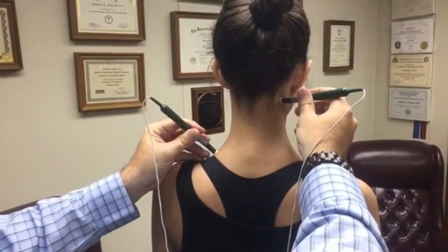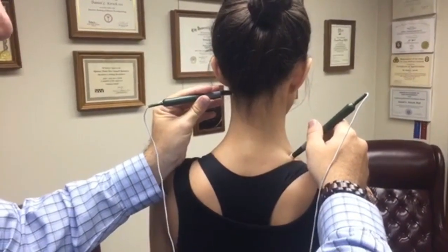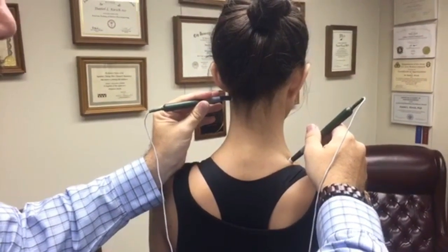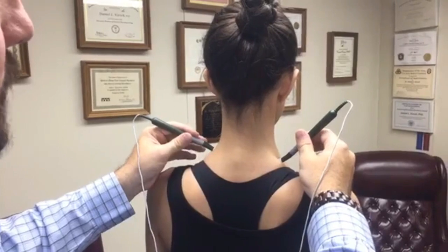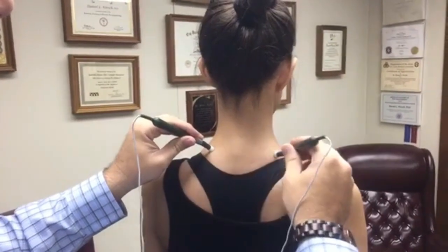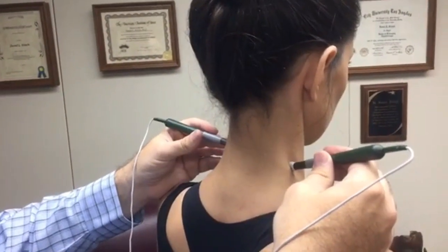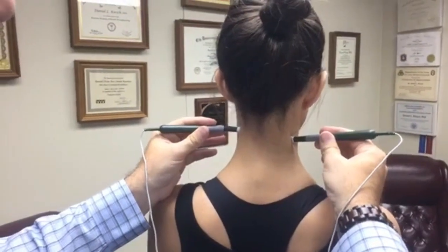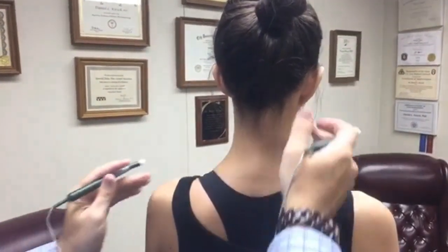We didn't ask Rachel where her hypothetical pain was, but we're saying it's cervical pain, so we're treating the entire neck. We make an X right through the neck. Just because of the location, we're already going across the midline, so that step is kind of built in. We'll do a couple of X's through the neck, then walk the probes up her neck — ten seconds at a time — staying in the midline. If you're around the back, the current stays on the surface and won't actually penetrate through the muscles.